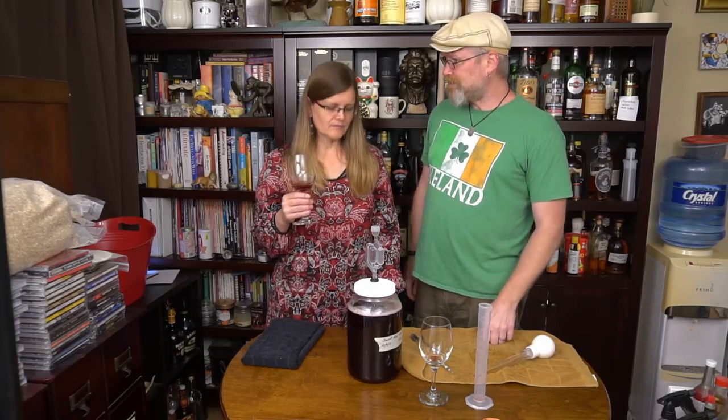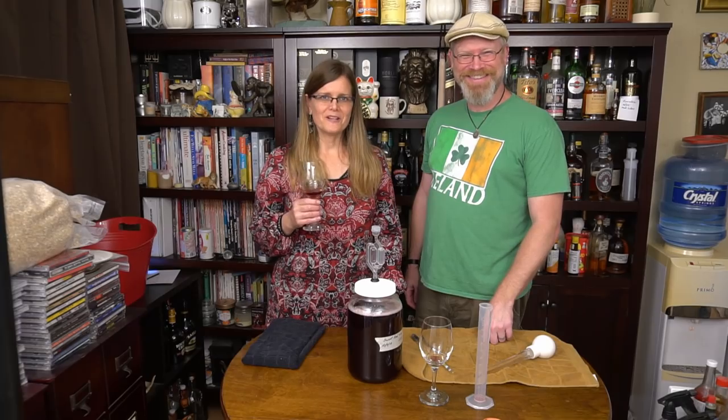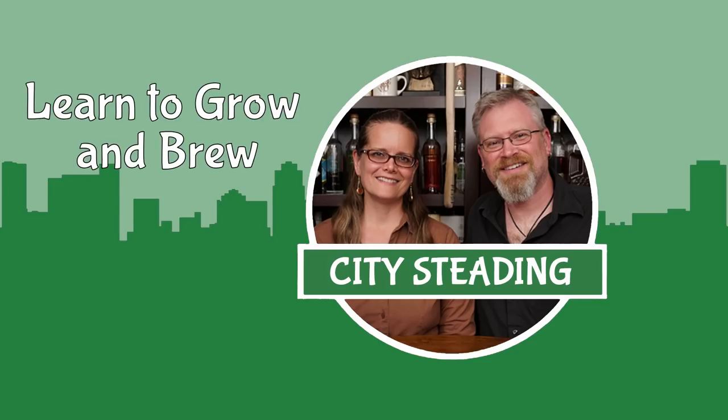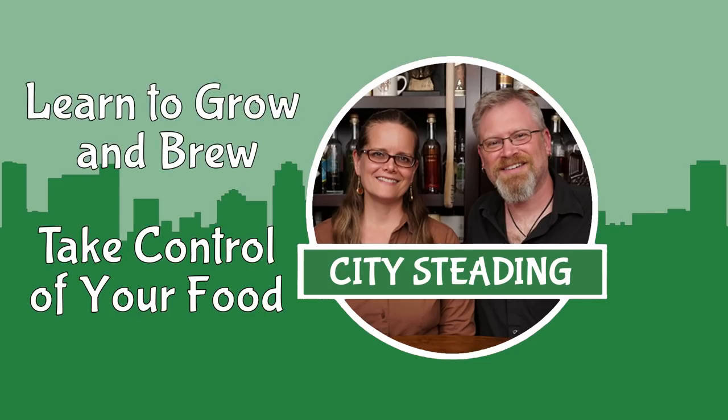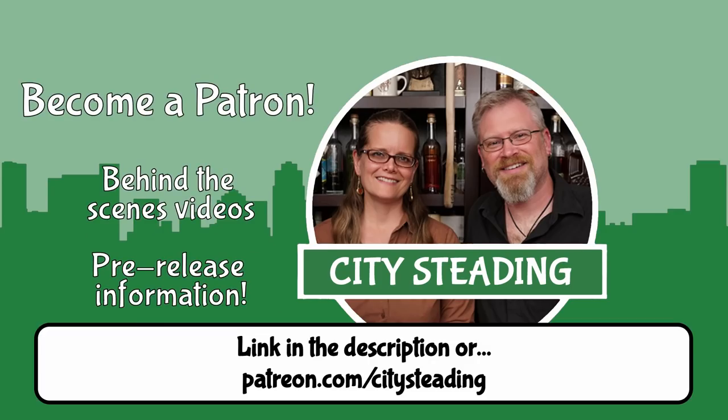Thank you so much for watching and we'll see you next time on City Setting. Have a great day. Don't forget, if you want to learn to grow and brew and take control of your food, hit the subscribe icon down below and don't forget to hit that little bell — that way you get notified of everything we do. And if you really like what we do, consider becoming a patron. Information in the descriptions of all of our videos. Thanks guys, have a great day.